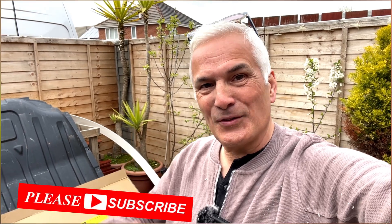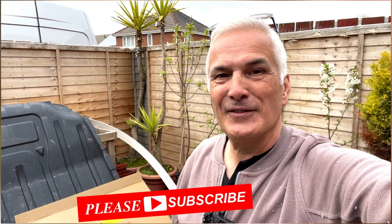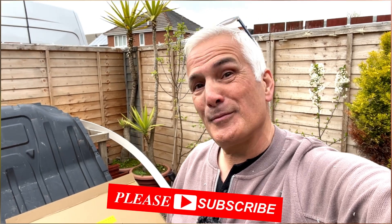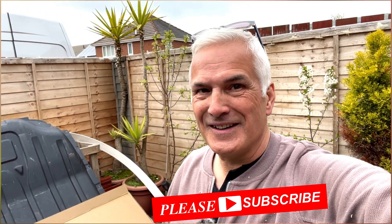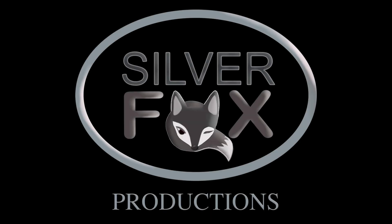Thanks for watching. Give us a thumbs up if you liked it and please subscribe — that would do me and Brenda a big favour. We will catch you next time. Bye-bye now.